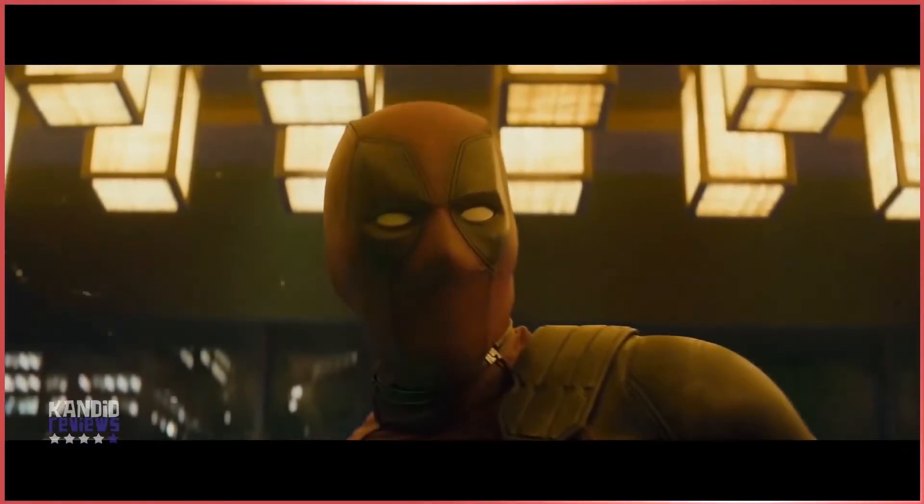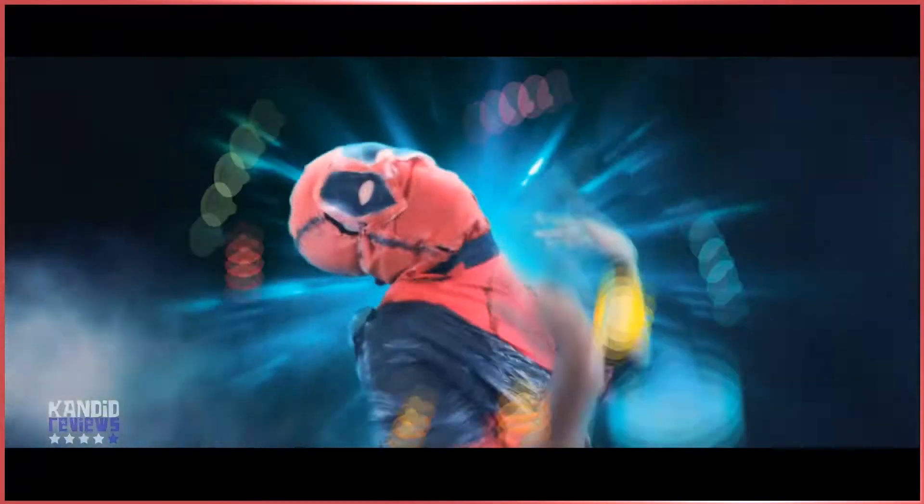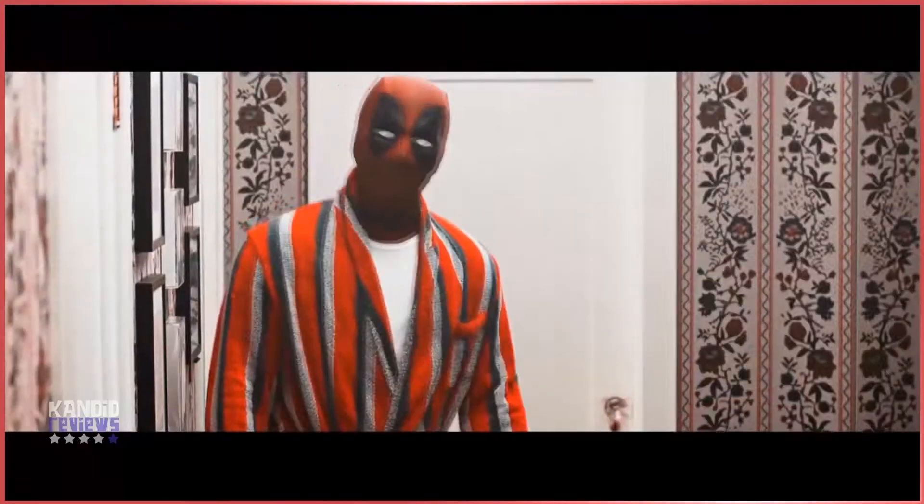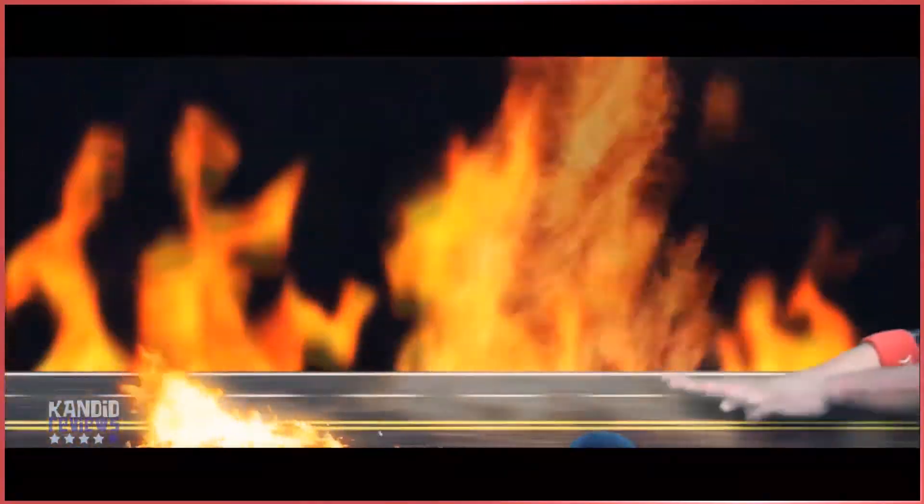Hello friends, I hope you saw my Deadpool 2 candid movie review. In this video I want to talk about how I did the costume or the mask of Deadpool 2 — the sasta wala version. So here it goes.